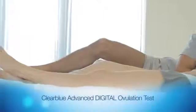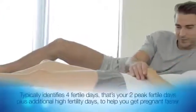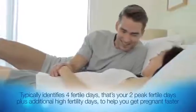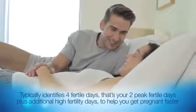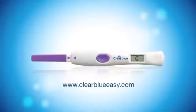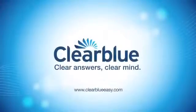Clear Blue Advanced Digital Ovulation Test typically identifies four fertile days — your two peak fertile days plus additional high fertility days — to help you get pregnant faster. For more information, visit our website. Clear Blue: Clear Answers, Clear Mind.